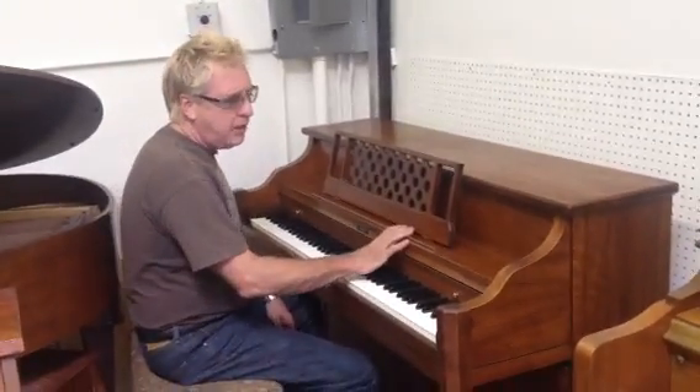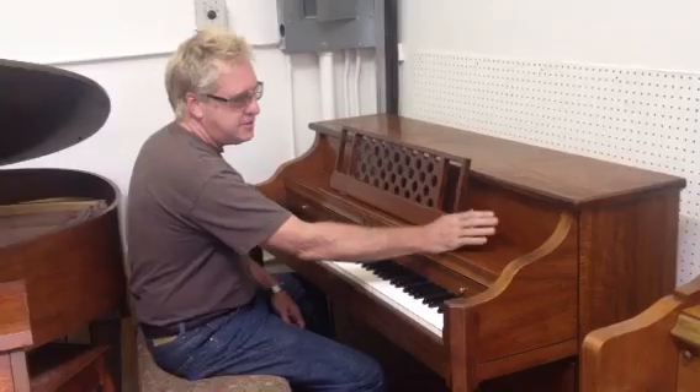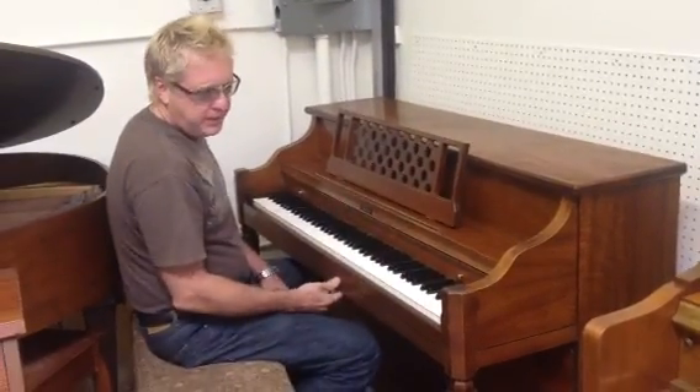Hey, it's Scott from Ranty Piano here in Tucson. This is called a grand piano, but obviously it's not — it's a console. It's a great little beginner piano.